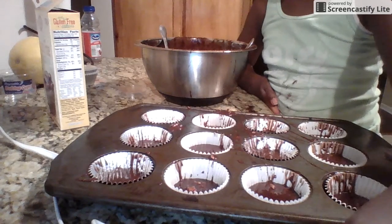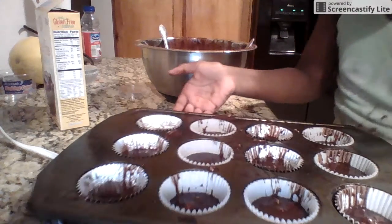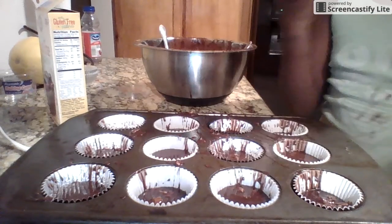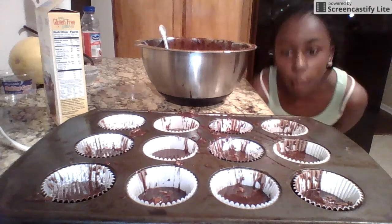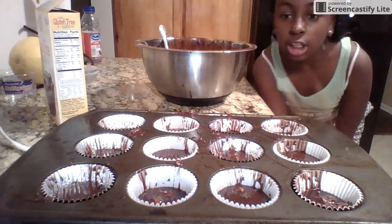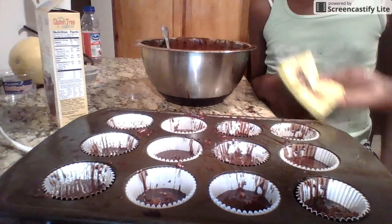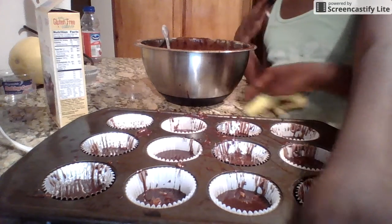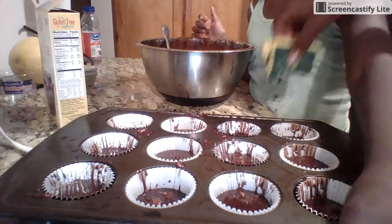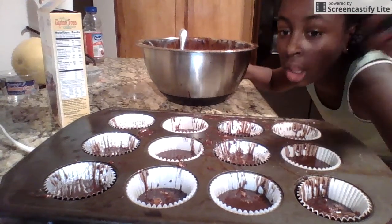Hey guys, we're back, and yes, that is our masterpiece. It looks horrible, but it might look good. But when you get closer you see all that mess on there, and we got it on the countertop. When you get messy, the food turns out better. We'll be right back when these beauties are done and baked. When you're making a video and your mom comes, just like, let me get that. Okay, I'll be right back guys — you can't see me because Paris is freaking long. Okay, bye.